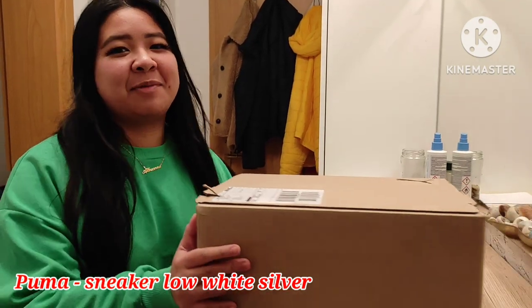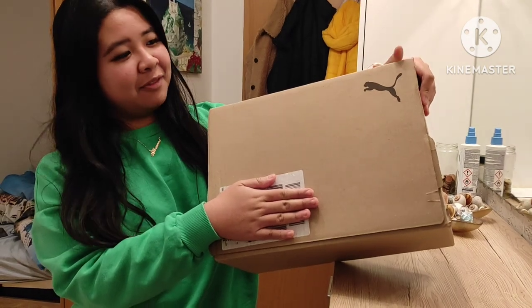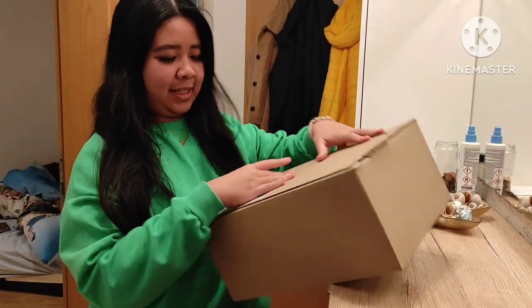Hi everyone, welcome to another ambassador video from our Puma Shoes. And now let's see.